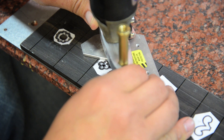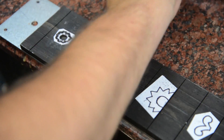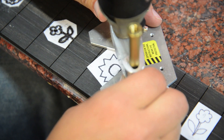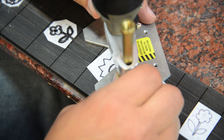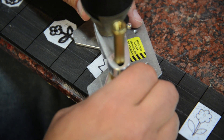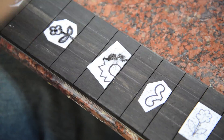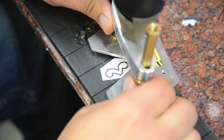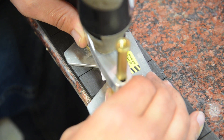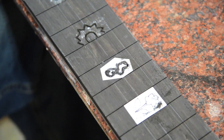One thing I learned with these clay inlays is the router bit kind of rounds out the edges. You need to go back with a chisel if you really want a hard line and clean up the corners where the router bit was. On this larger flower, I should have taken a small chisel and just cleaned up those edges, but this looks pretty good.